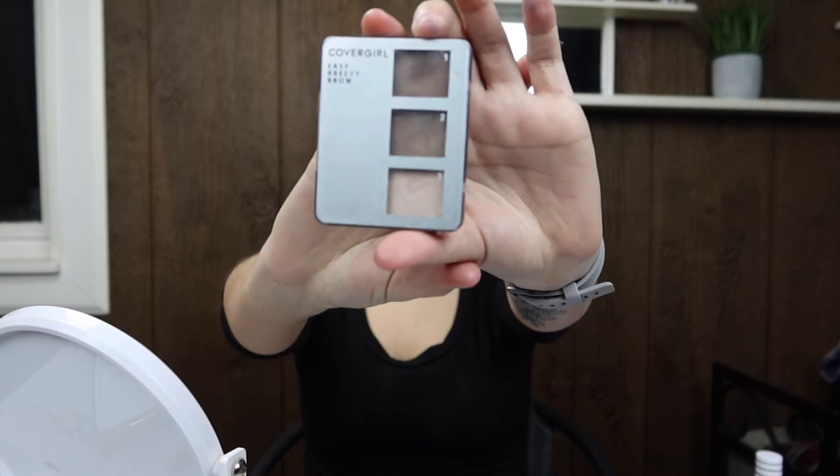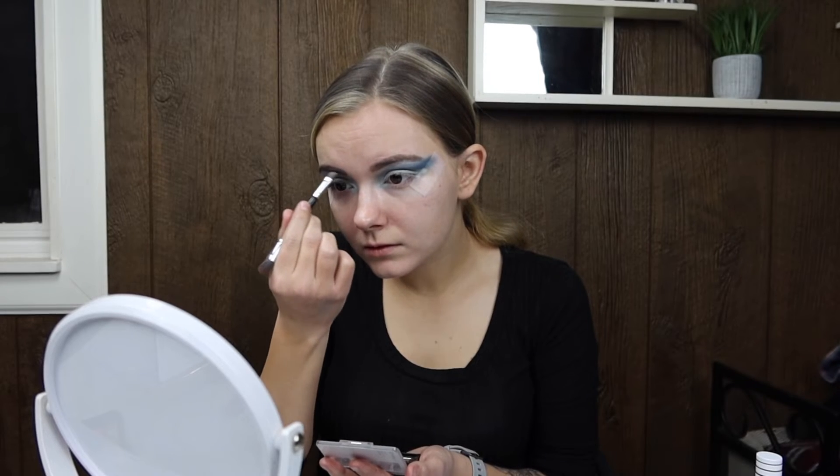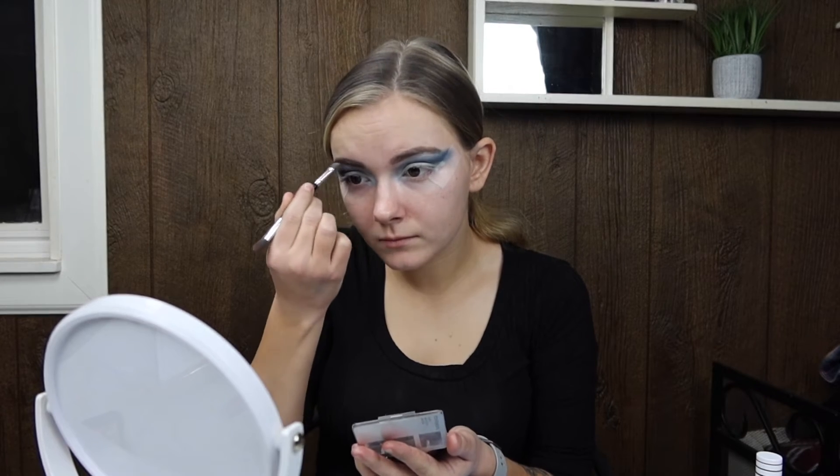Now I'm doing my eyebrows with the CoverGirl Easy Breezy Brow. I decided that since my eye makeup was so bold, I needed to do my eyebrows pretty bold too, so I did them pretty heavily.